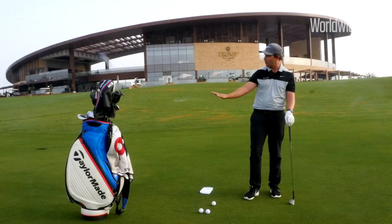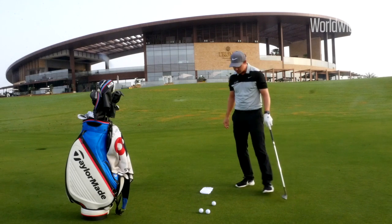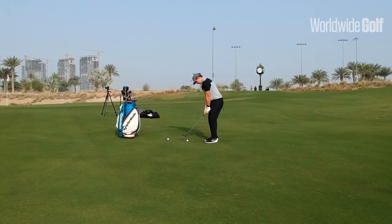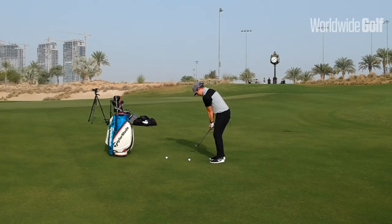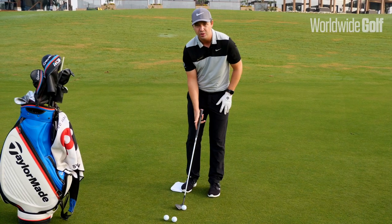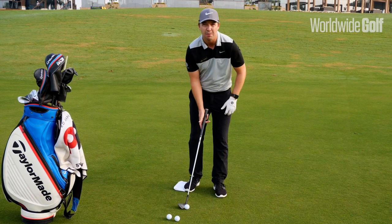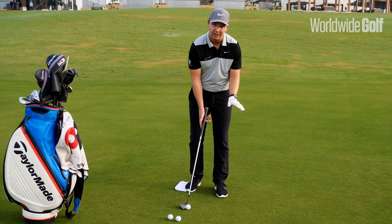I've chosen a downhill lie here for a reason. Once we've set ourselves up into the chip shot in that square position, I'd like you to amend from there — open your front foot slightly. In my case, that's my left foot slightly open.